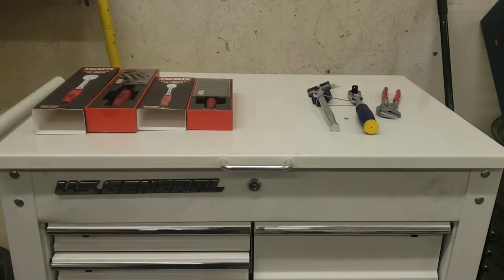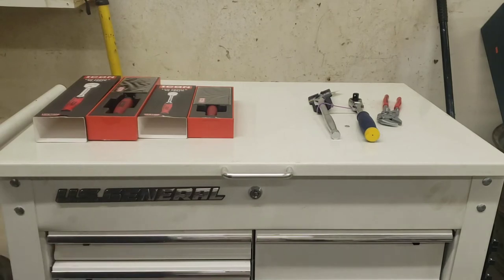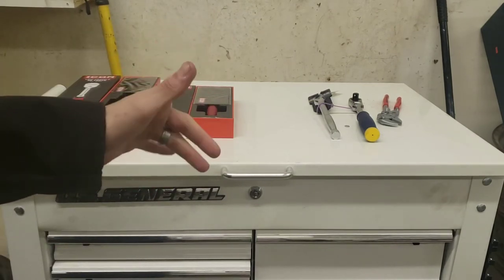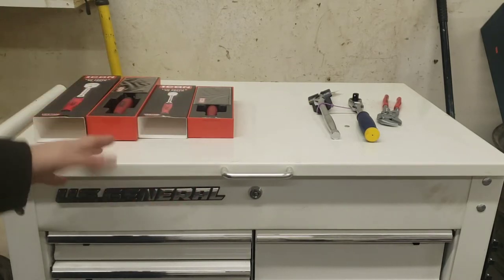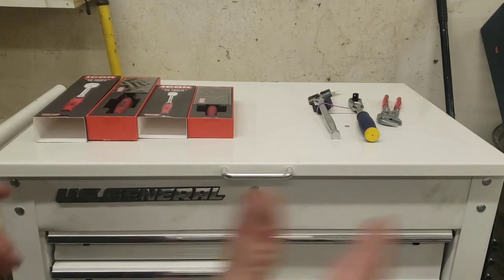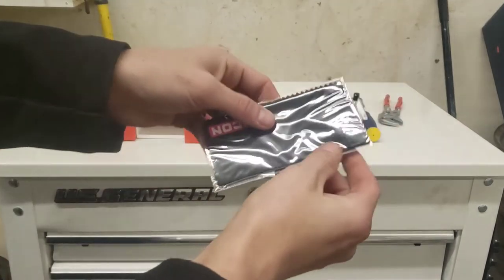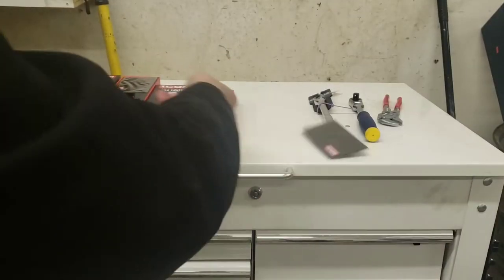Alright, I'm back — got them both opened up. I got the low-profile 90-tooth quarter-inch drive and the low-profile 90-tooth 3/8 drive — non-flex, just straight ratchets. Of course, you get a little polishing rag — a little Icon rag. Throw that to the side.